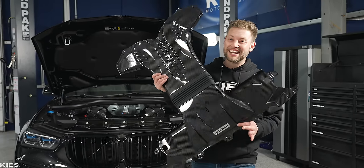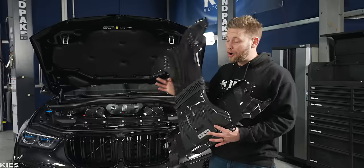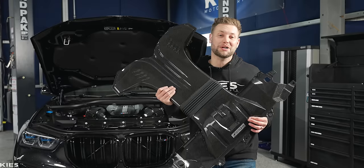In today's video, we are installing a Dynan full carbon fiber intake on Rosemary's brand new 2023 X5M.